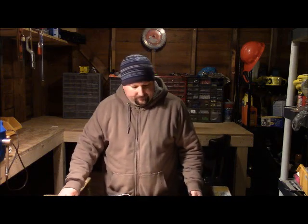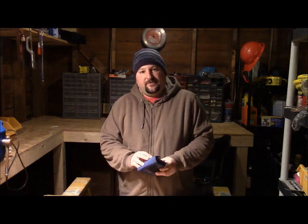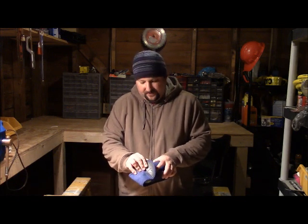Hello YouTube. Today I'm going to cover a different type of tool — it's an electrical troubleshooting tool. I used to work for a communications outfit years ago and did a lot of phone work, some data cable, camera wire and stuff like that. We used these extensively on the phone side.